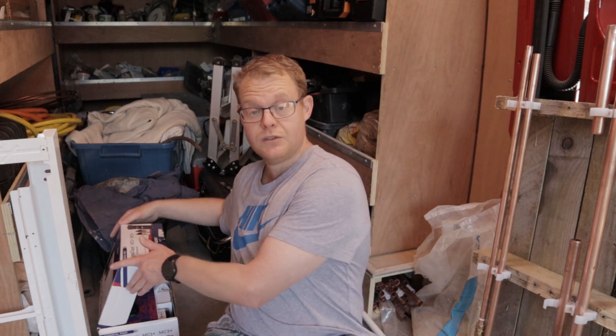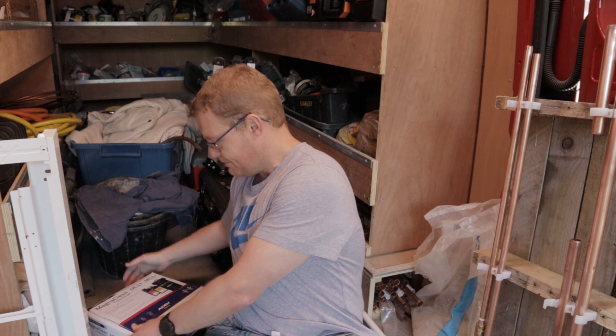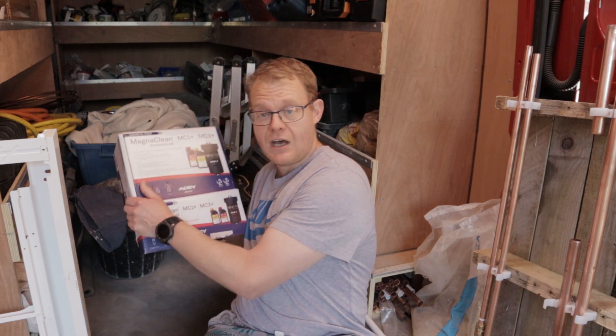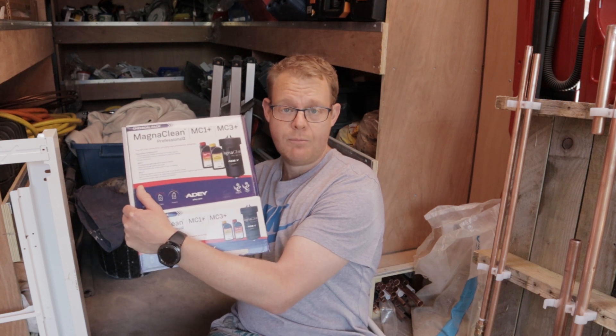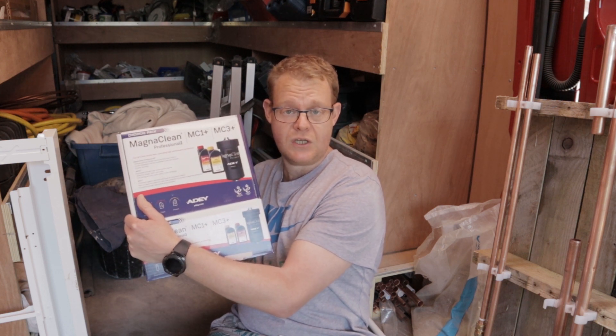Today I'm going to be showing you the Addi Magniclean Professional 2 filter. In my opinion, the Addi filters are the best on the market - they were the first ones ever made. The Addi Magniclean filter is a brilliant piece of kit, and it's the Professional 2 version I'm going to be showing you today. This is a pack I bought the other day from a merchant. Sometimes you get promotional packs like this one where you get the chemicals included.